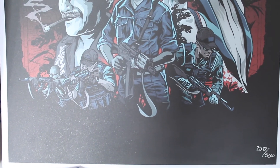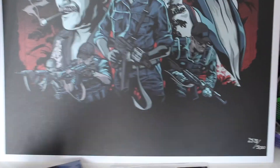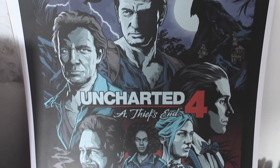This is something really special for me because I love all the Uncharted series. It was the first game I ever played on the PS3, and now I get to play Uncharted 4 on the PS4 for the first time — and I'm really looking forward to that.